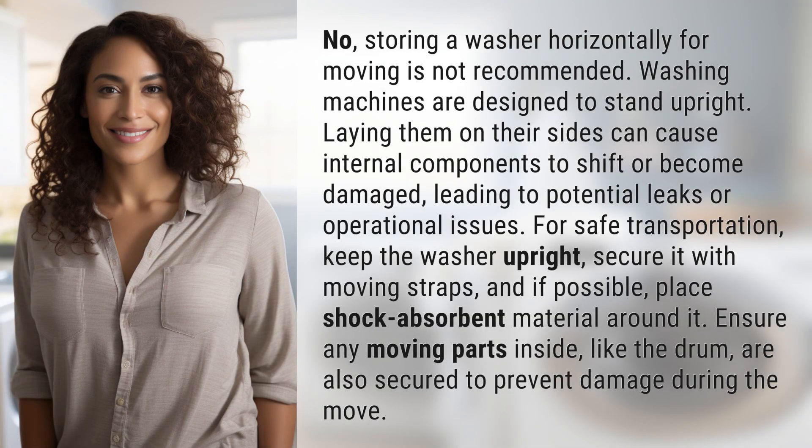No, storing a washer horizontally for moving is not recommended. Washing machines are designed to stand upright. Laying them on their sides can cause internal components to shift or become damaged, leading to potential leaks or operational issues.